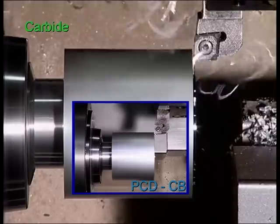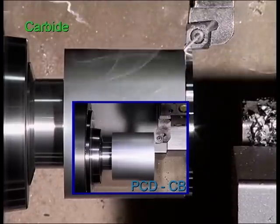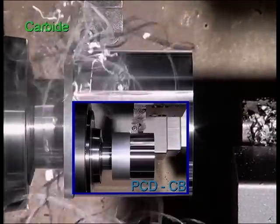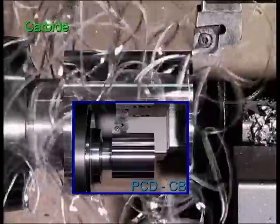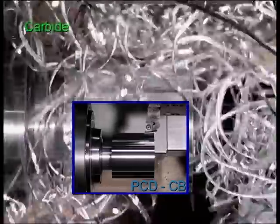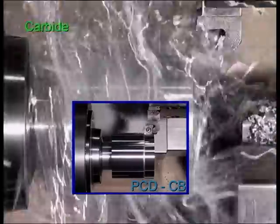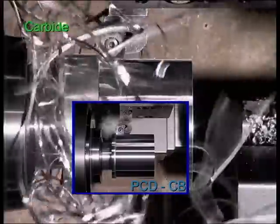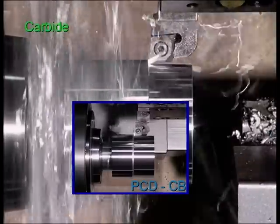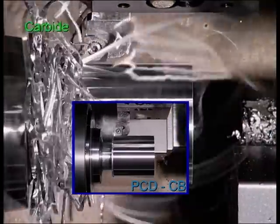You certainly know the problem — particularly when roughing aluminium without lead content using carbide inserts that have been especially developed for the machining of aluminium. They are highly positive and dispose of a sintered chip breaker. Whatever cutting parameters you are using, as a result you always get dangerous snarl chips disturbing every process sequence.